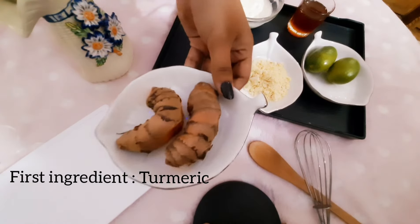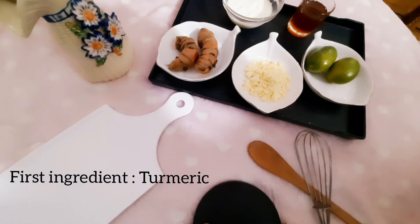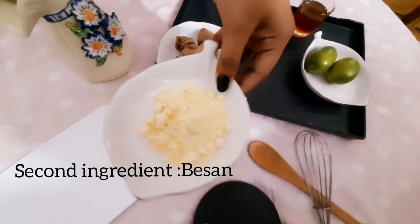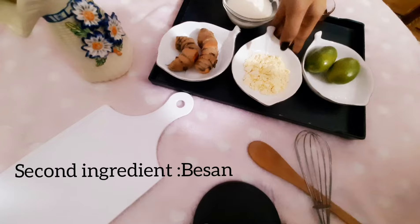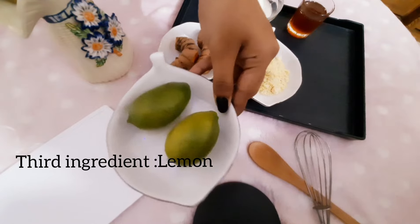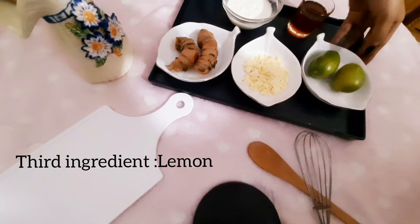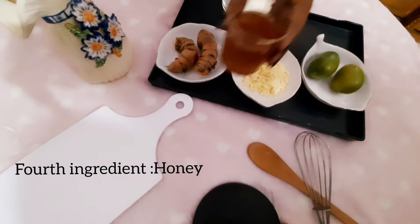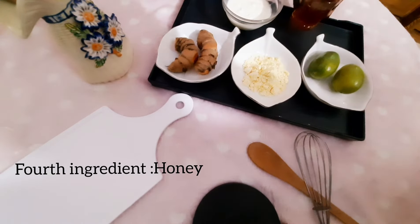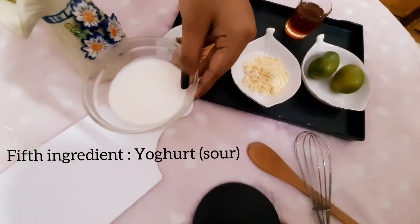The ingredients we need are: turmeric, which is the most important ingredient; besan; lemon; honey; and yogurt.